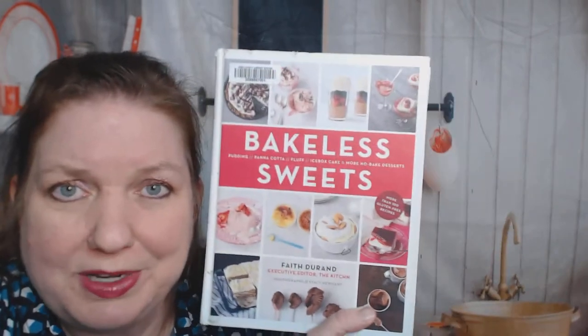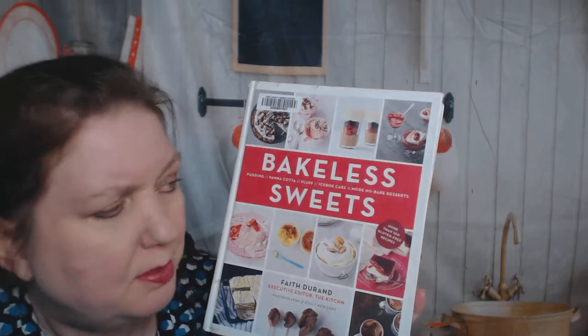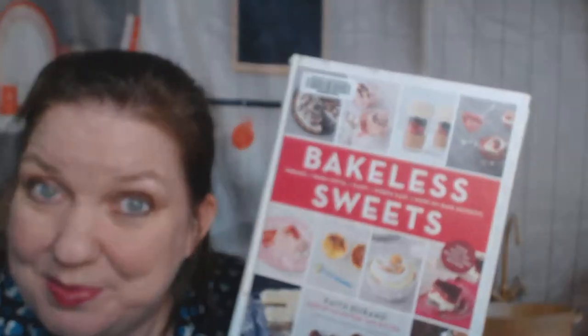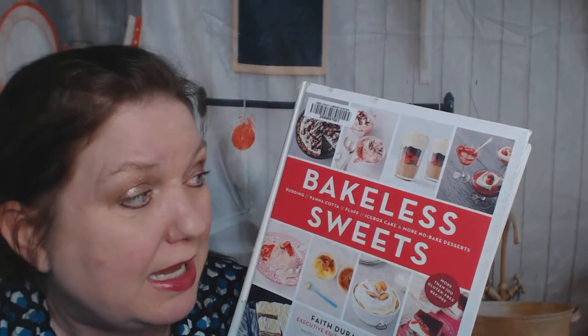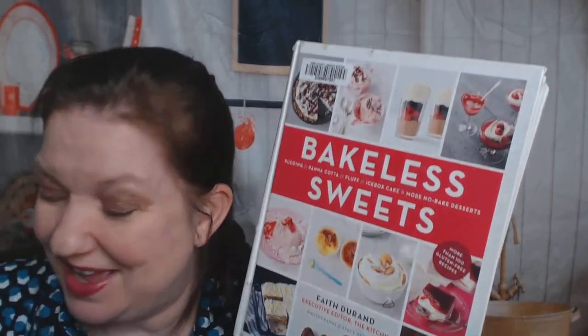Way too much verbiage and not enough photos, but that was very interesting. I'm probably going to try making a couple things out of it - maybe one of the budinos and some of the jelly squares using artificial gelatin. That was Bakeless Sweets by Faith Durand. I do recommend it, but I'd like to see some more pictures and a lot less verbiage. If you'd like to see more of our cookbook reviews, previews, and peek throughs, you can follow Cookbook Divas - we're on Facebook, Instagram, YouTube, and Pinterest. Bye, thanks for watching.